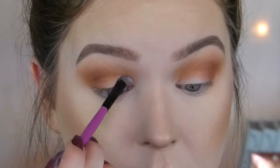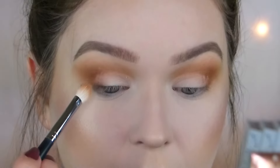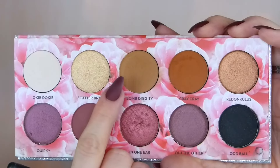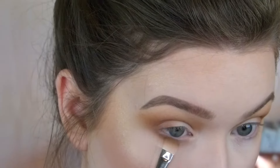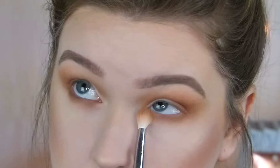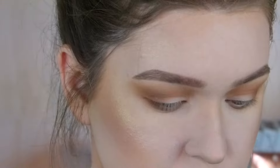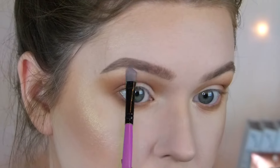I'm going to go into Cray Cray and take a little Morphe R37. I'm pretty much going to try and keep this mainly on the outer V or outer corner, and then I'll kind of slowly bring it in. I'm going to go back in with my R40 and just really blend out the edges. I'm going to take my Morphe R433 and go back in with just a little bit of Cray Cray, and just kind of build this up on the outer V. Then I'm going to go back into Okie Dokie with my little BH Cosmetics flat brush and put this all over the lid, just to kind of brighten up a little bit. I'm going to go back in with that R433 and blend that out.